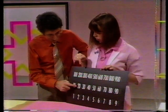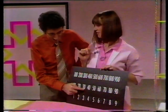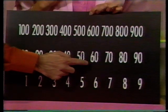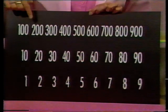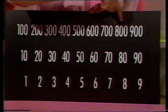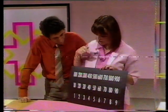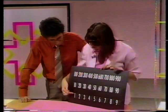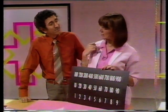And up here we've got the hundreds: one hundred, two hundred, three hundred, four hundred, five hundred, six hundred, seven hundred, eight hundred, nine hundred. But what's it for? Well, with just using these numbers, I can make all the other numbers from one to nine hundred and ninety-nine. Show me. Okay.